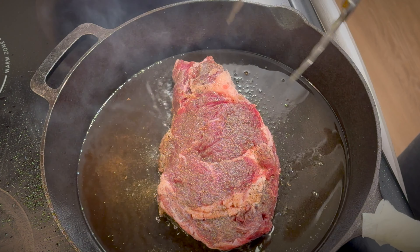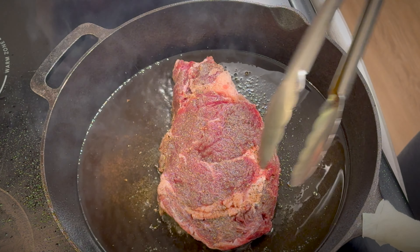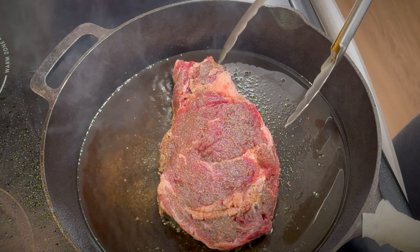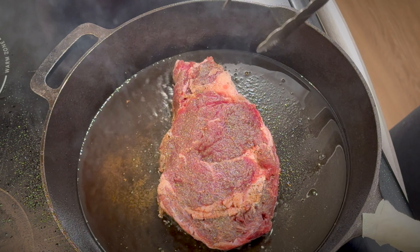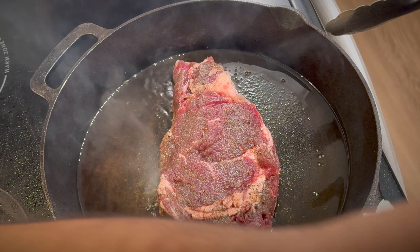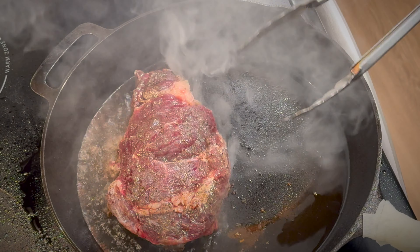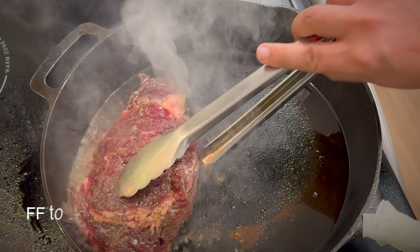Some people think it's wrong to lift the steak while cooking — I don't think it's wrong. It shouldn't be too much, but if you need to lift it you can. It doesn't hurt. Okay, that's 5 minutes — so let's flip it now.